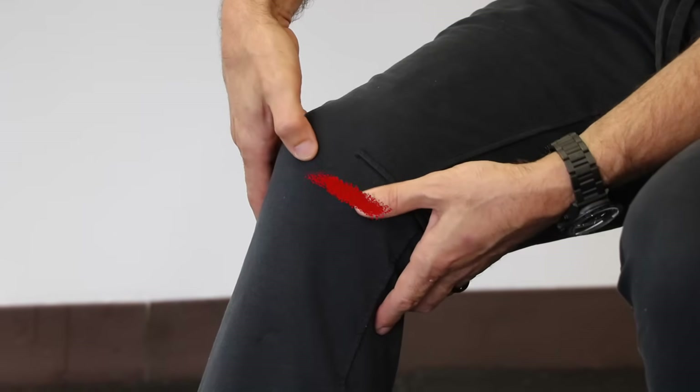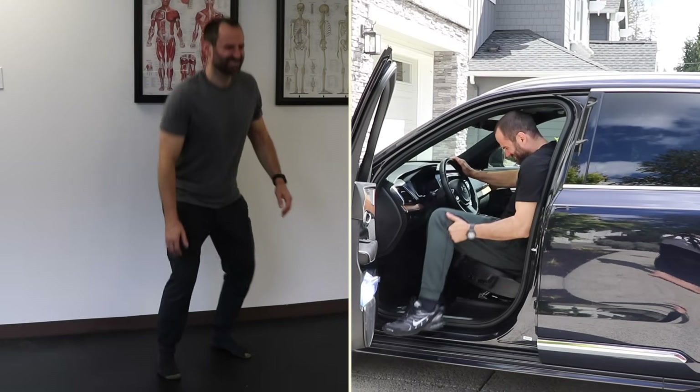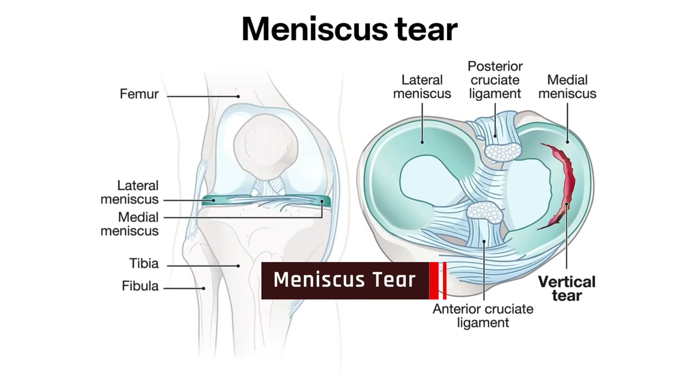Are you currently suffering from pain along the knee joint line that's made worse by activities such as deep squats or pivoting? If so, there's a good chance you're dealing with a meniscus injury of the knee.